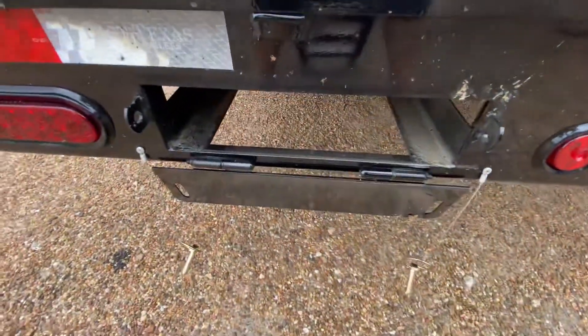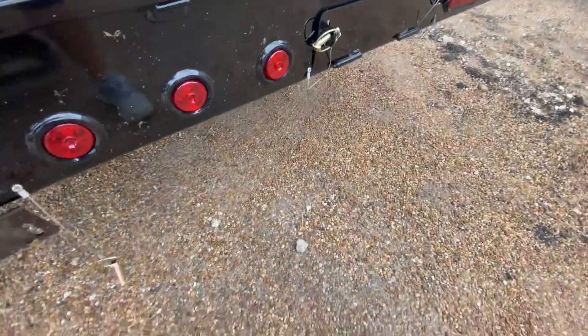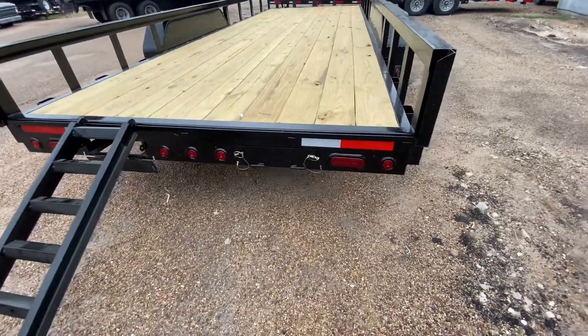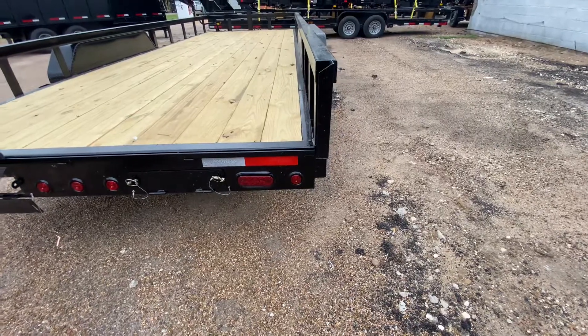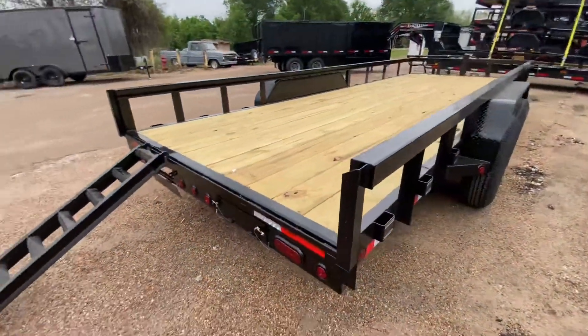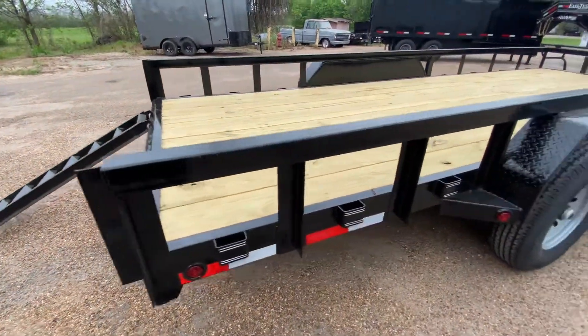You've got your storage right there — they slide right out. Here's a visual of what the ramps look like, and there's your other one on this side. You also have flush-mounted reverse brake lights with some more running lights.